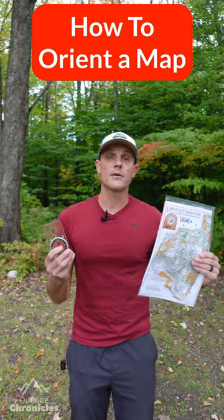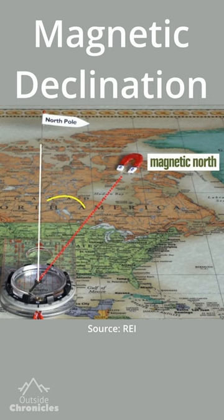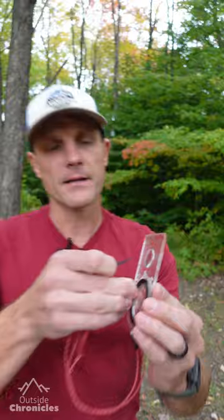A skill every hiker needs to know is how to orient a map. Your compass will find magnetic north, but most maps are drawn to true north, and you need to make up that difference. That's called declination. Most maps will have the declination printed in the map margin. You can account for this with a mechanical adjustment if your compass has one, and if not, you can add those degrees back in when you rotate the bezel to north in the next step.